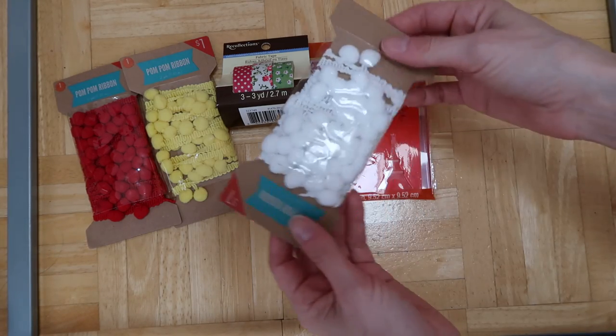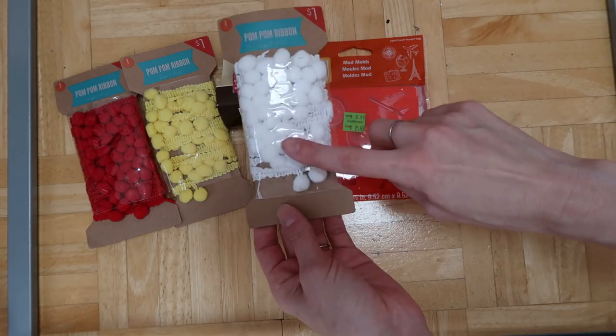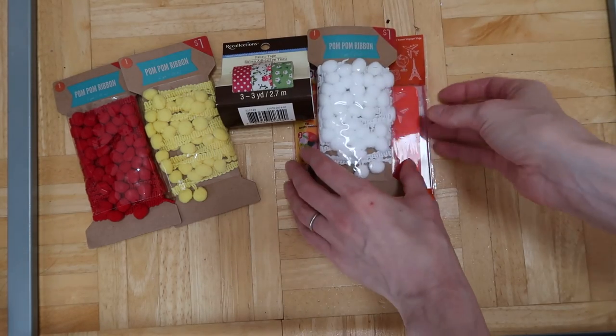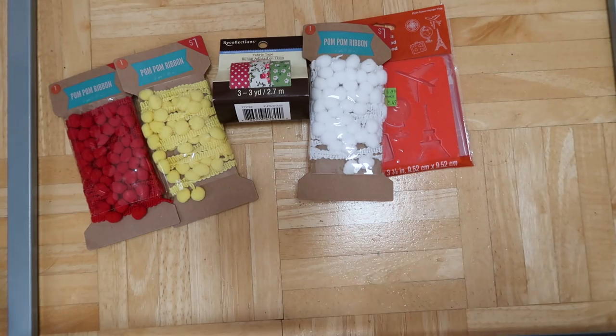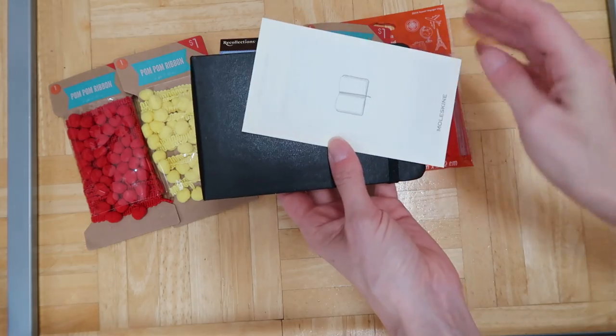I also got this one just because you can, and you can color it any color you want with paint or color sprays. Then on Amazon I picked this up — it's the Moleskine watercolor album, the Art Plus watercolor album.